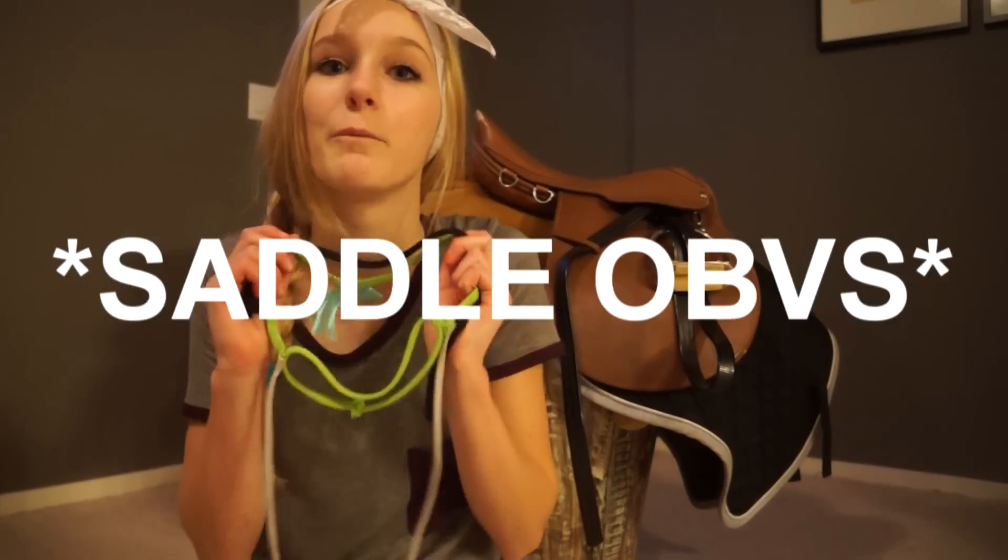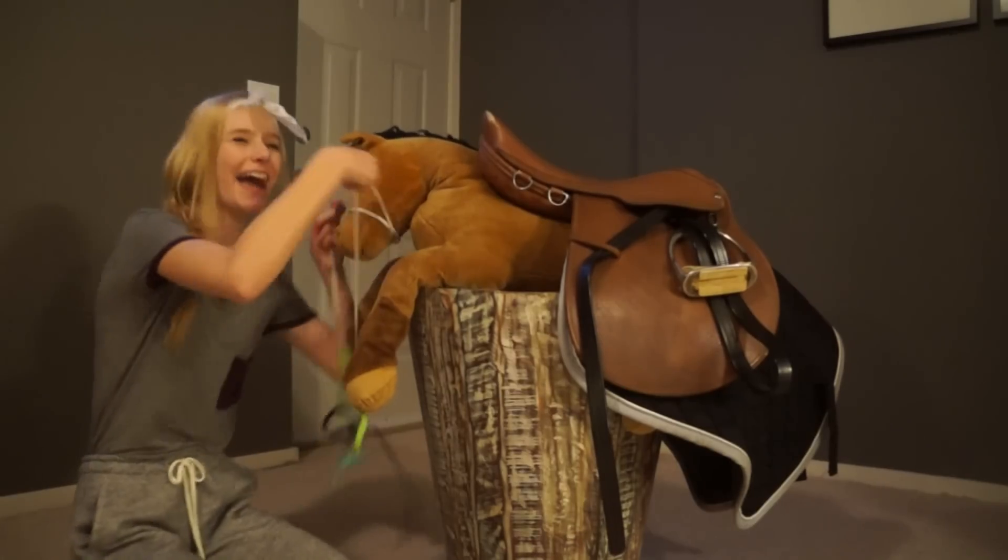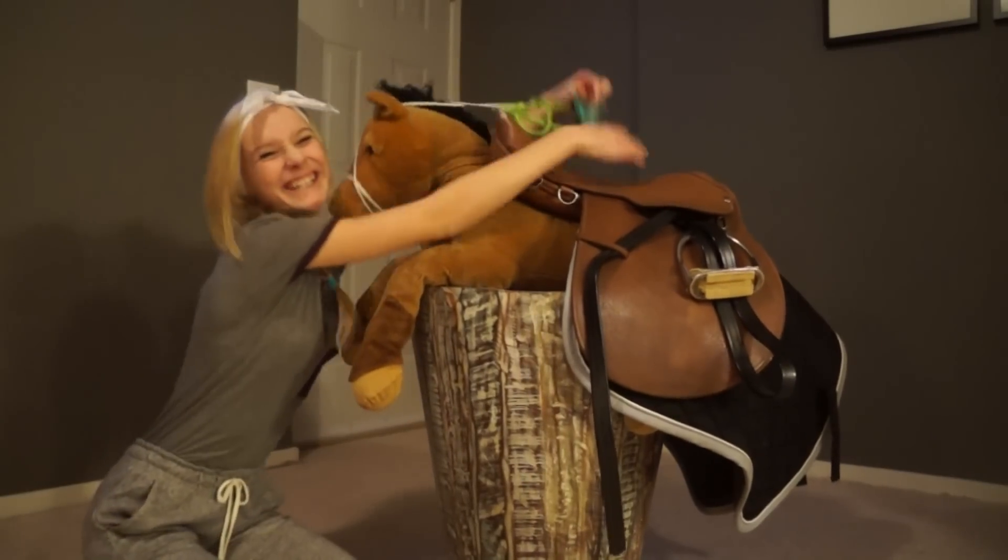Next, we have to put on the bridle. Now the bridle goes on like this, right? Wrong! That's abuse! I have made the saddle out of soft fabric to ensure that my horse is not a victim of leather abuse. The correct way to put on the saddle is to wrap the straps around the muzzle and simply hold on to the pommel.